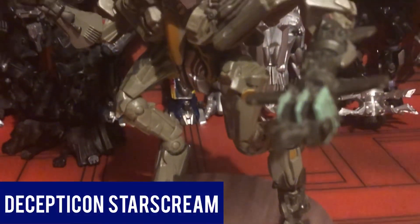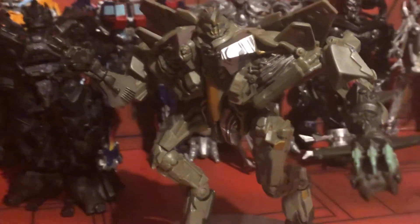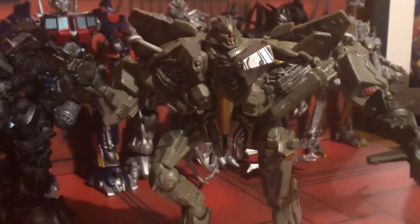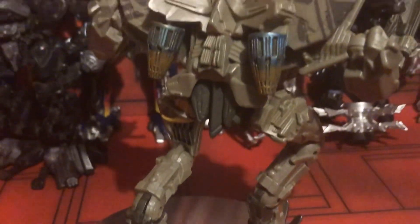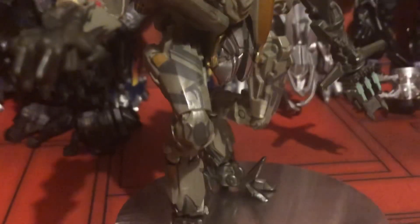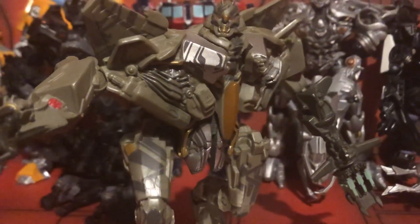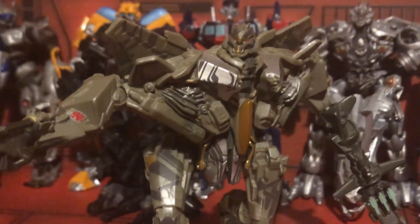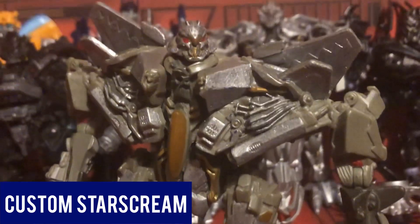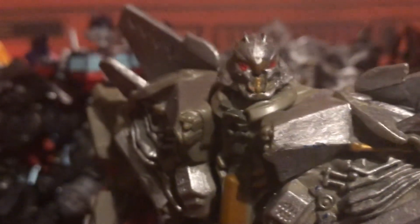Here is Starscream — the most accurate-looking Starscream we got before Leader Class Starscream was released. He just looks amazing. They really hit a peak with Revenge of the Fallen. It's such a shame that they didn't continue on with Dark of the Moon — I would have loved to have seen Sentinel Prime, Shockwave, and especially Megatron as well. I also did a custom version of Starscream to make him look like he did in the first movie with all the tattoos removed, and I think it turned out pretty well.